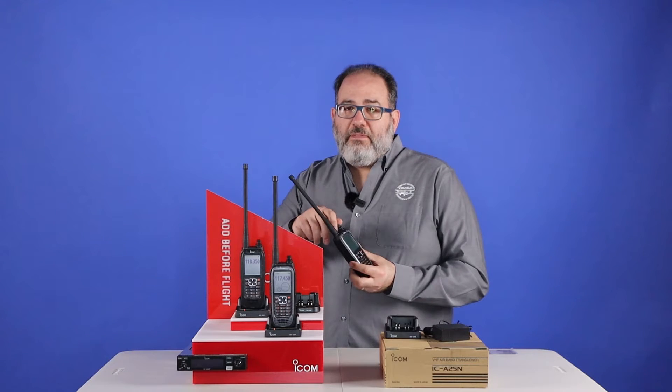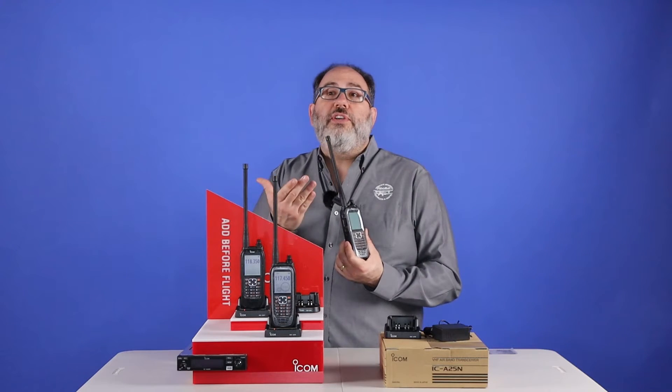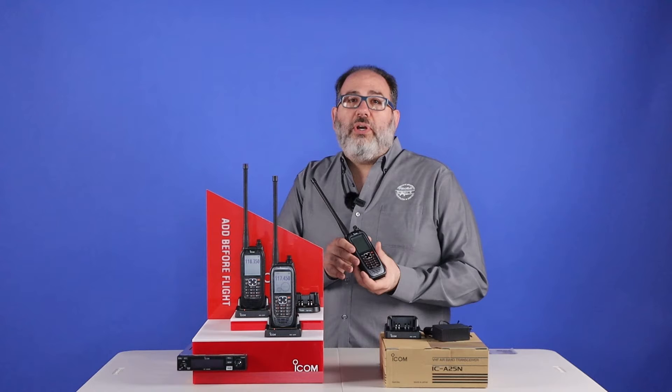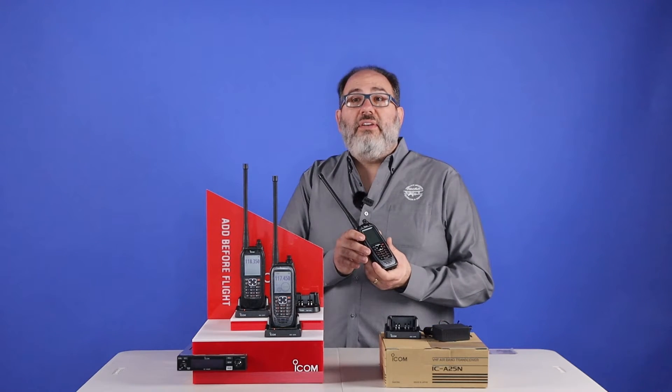You have a flip-flop feature that you can use to switch between your most recently used frequencies, or you can program them in. These radios have 8.33 and 25 kilohertz spacing, so they can be used in the US and in Europe.